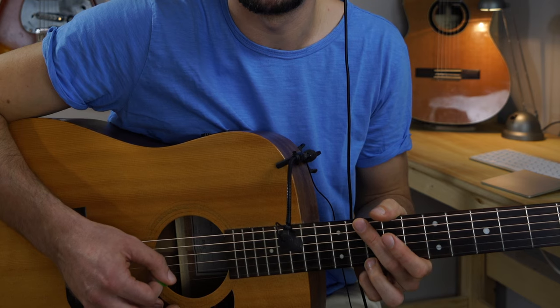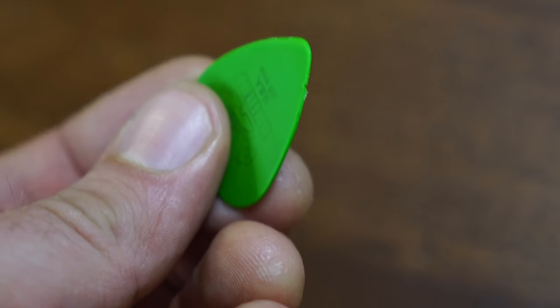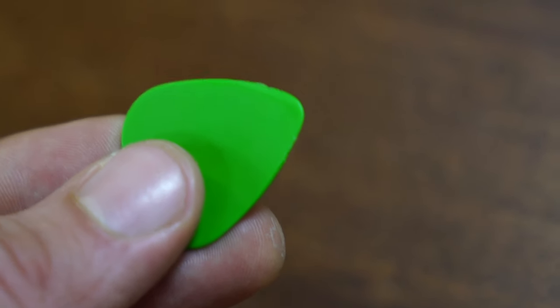Have you ever experienced that when you pick up the guitar, something is wrong with your string or maybe your pick and it sounds really weird? The reason why it sounds like this is your pick. If you look at your pick closer, you will see damages on both sides and this is why it sounds really weird. I think we all had this experience, so in this video we're going to talk about how to solve this problem.